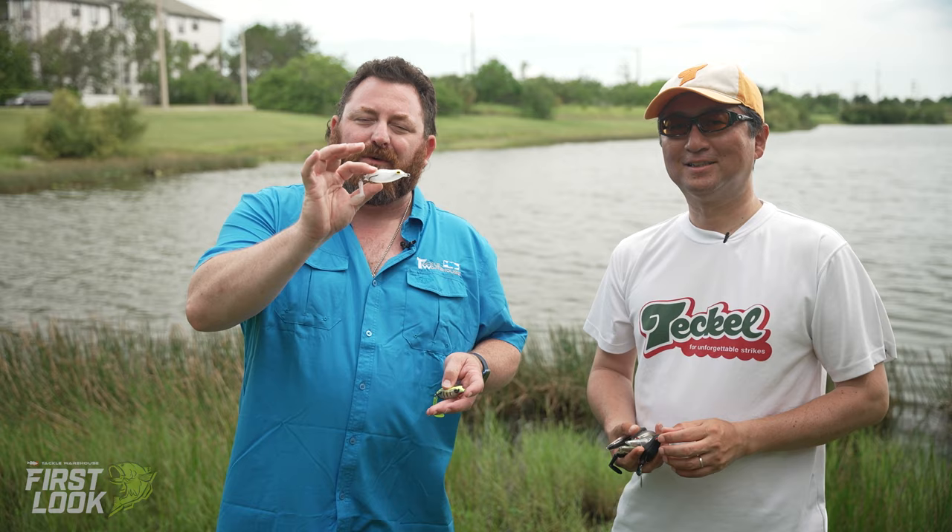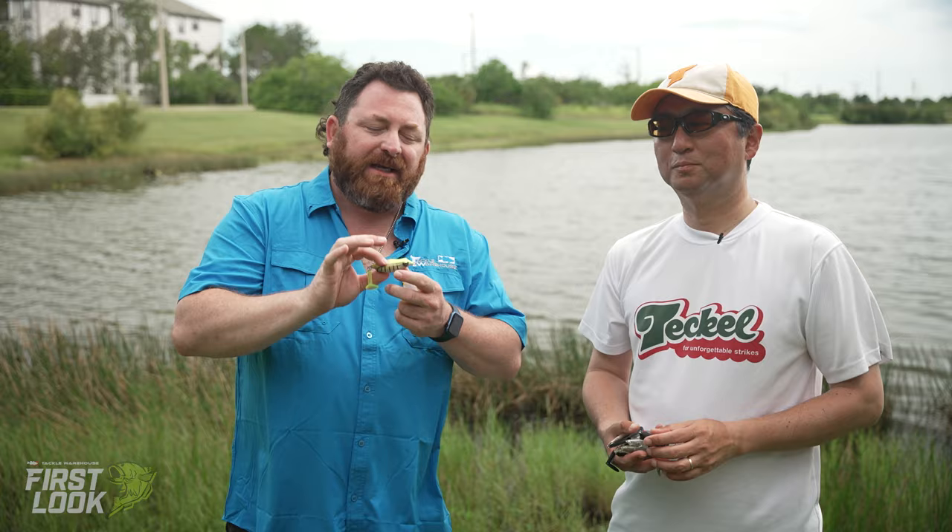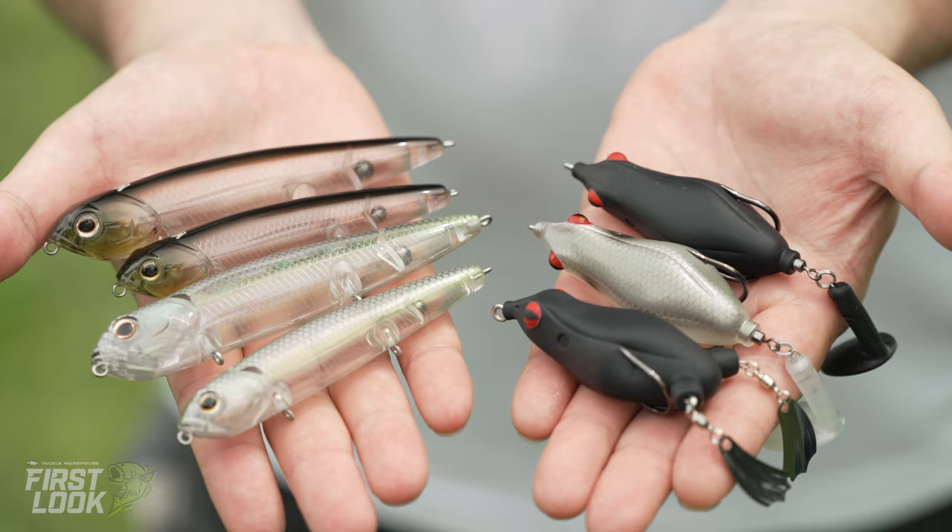Up next, we've got a few new colors available soon at Tackle Warehouse — the Sprinker Frog. We've got the see-through and the shark gill. Again, available soon. And a couple of things you can get right now, only available at Tackle Warehouse, are a few exclusive colors that Hideki has. Tell us about these new colors, Hideki.